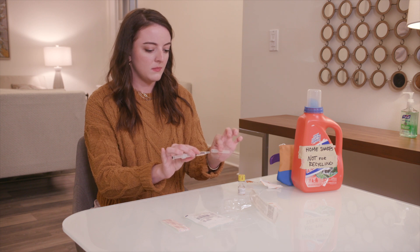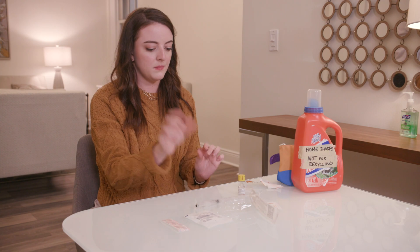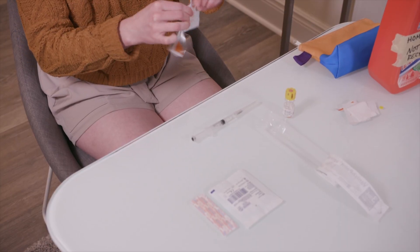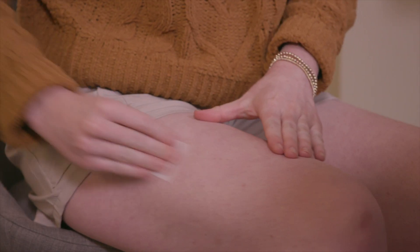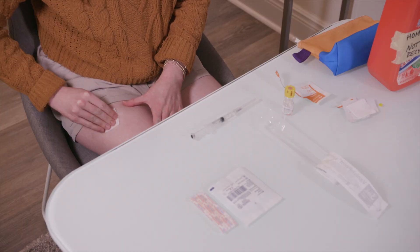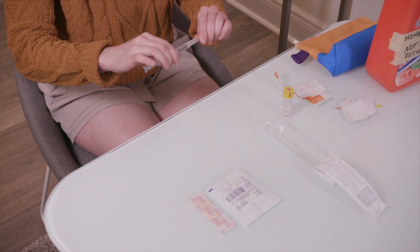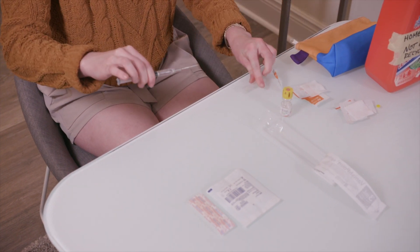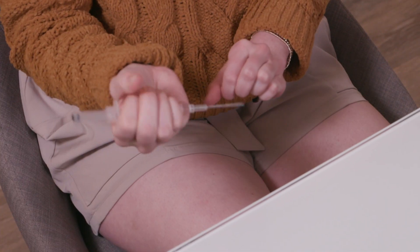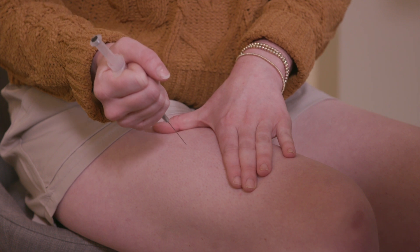Once the syringe is ready, put the cap back on and place it on a clean surface. Use the other alcohol wipe to clean the skin about halfway up your thigh, towards the outer side of your leg. This is where you'll give yourself the shot. Pick up the syringe, take off the cap, and hold the syringe in your fist — making sure your thumb is not on the plunger.